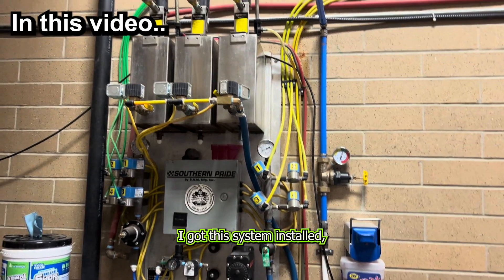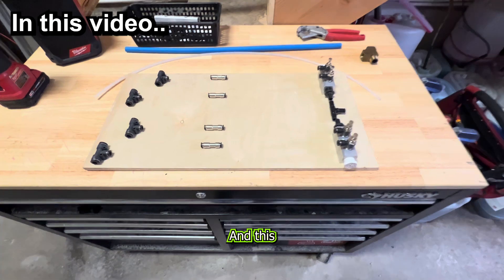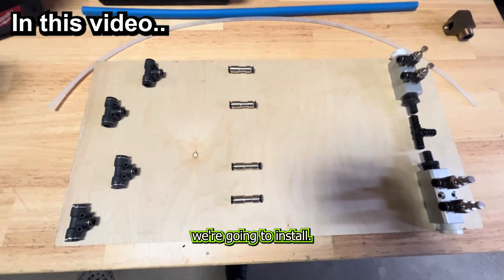I'm really glad I got this system installed, but I've never hooked it up into the weep system. This is the manifold system we're going to install.